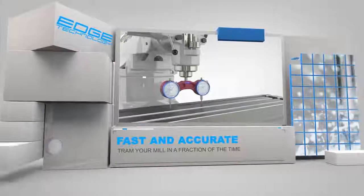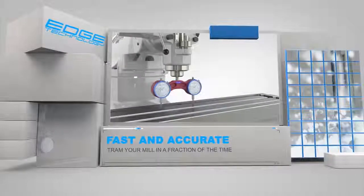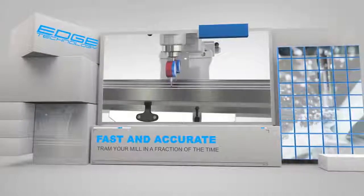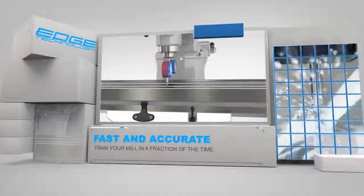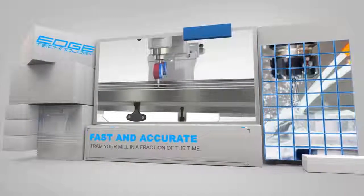To use the ProTram, simply lower the unit onto the table and adjust the head of the mill until both indicators read the same number. Next, rotate the unit 90 degrees and repeat the process for the other axis. This procedure is much faster and just as accurate as conventional tramming techniques.